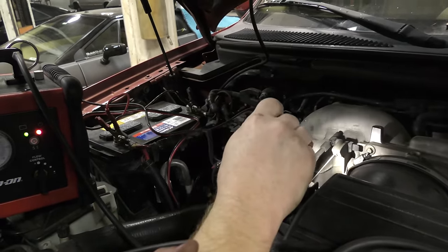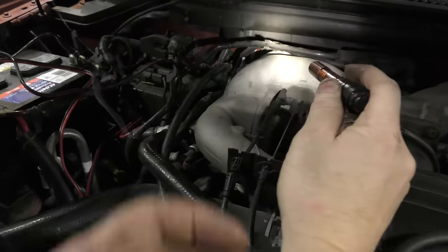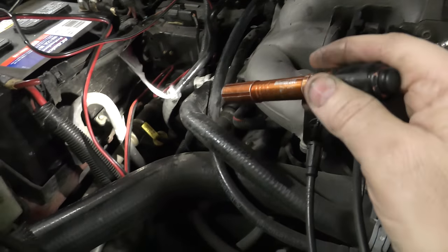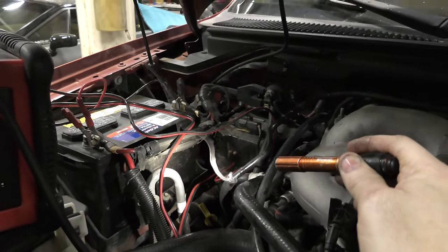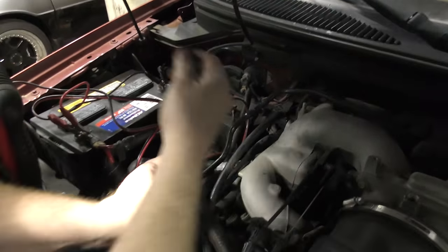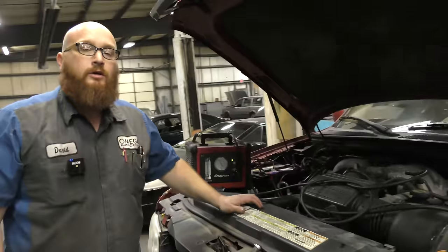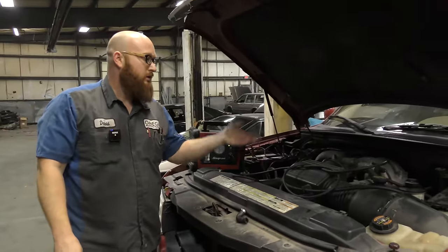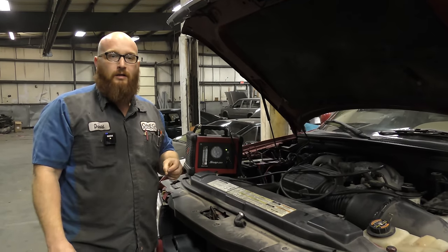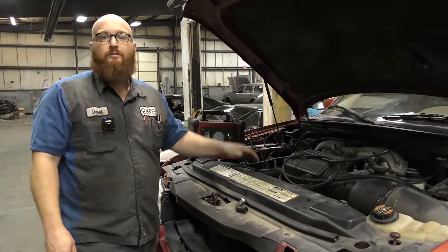Go along the intake manifold where it mounts to the cylinder heads. Check all of these. On this vehicle it has plastic vacuum lines all over the place — check those. And very likely you'll see a nice stream of smoke. Let's go ahead and fix it for them. There are tons of other uses for this tool. You can check an air conditioning system if you evacuated it and had it opened up. But I typically use this for EVAP systems and vacuum leaks — that's pretty much all I use it for.